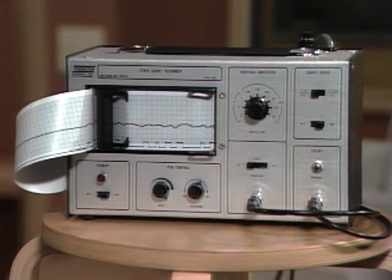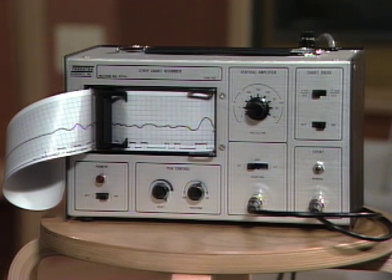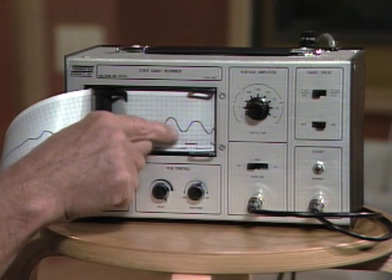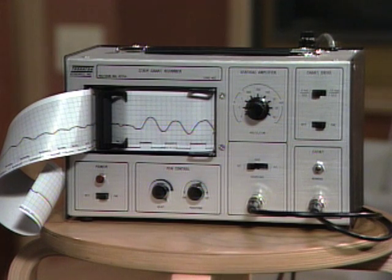Now take the deepest breath you can. Some change, right? And scientists can use the height of this to get an idea of how much air you take in when they want to measure your breath.